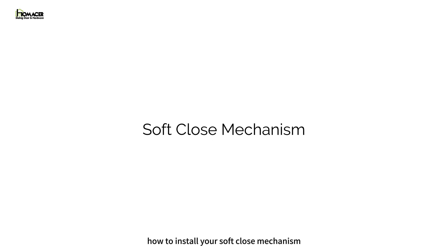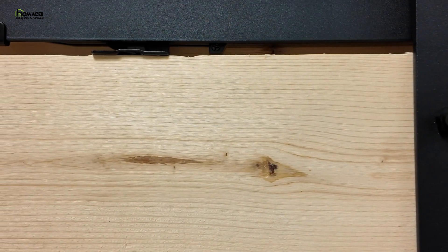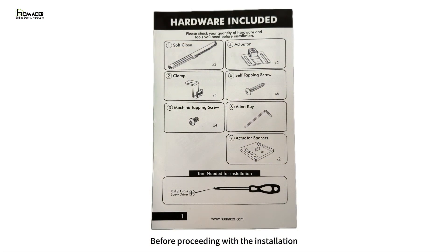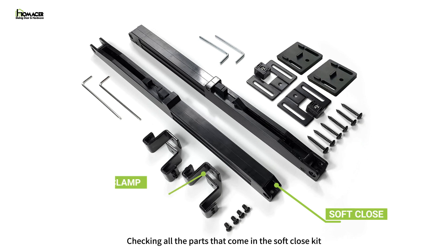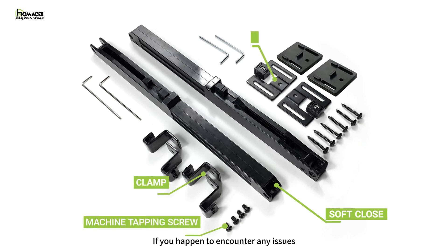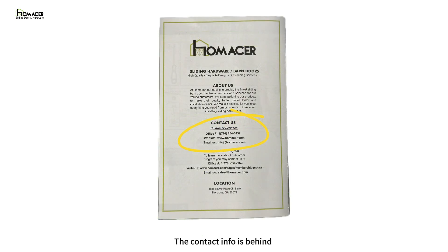Here is a video instruction on how to install your soft close mechanism onto your barn door hardware. Before proceeding with the installation, refer to the manual on page one, checking all the parts that come in the soft close kit. If you happen to encounter any issues such as missing or defective parts, please don't hesitate to contact customer support immediately for prompt replacements. The contact info is behind the instruction manual.